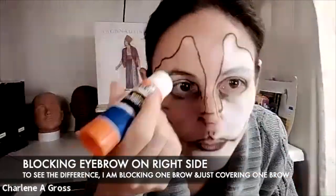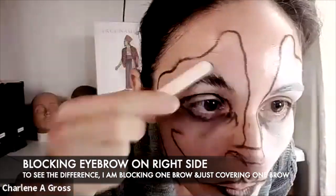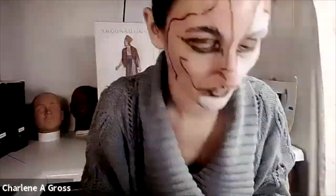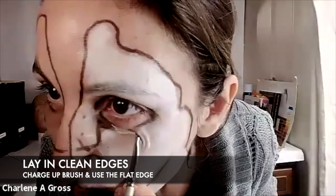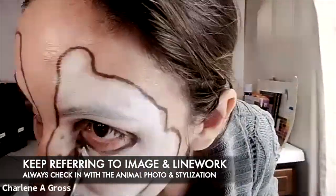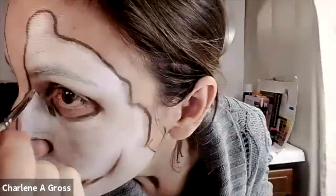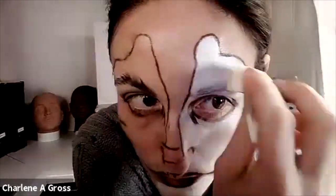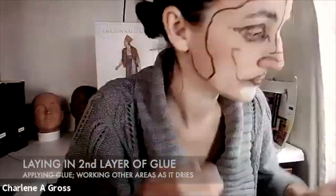I'm starting to block out the eyebrow on the right side so you can see the difference of a blocked eyebrow versus not. After laying in with my sponge, I always go back in with a nice flat brush — charge up that brush and lay in those colors to get right up to that edge line and smooth things out. When working into an unblocked brow, I paint each hair to make it disappear. I'm adding a second layer of glue to my other brow and letting it dry.